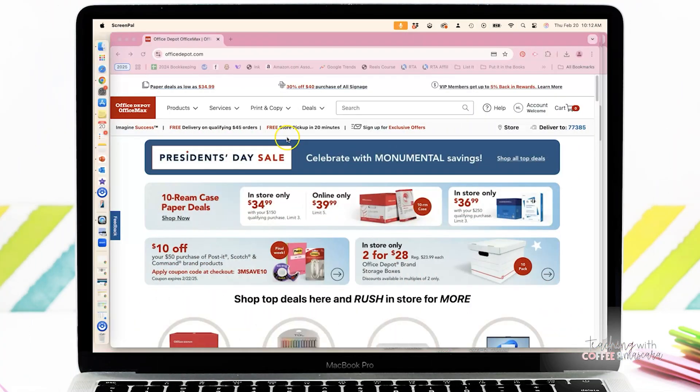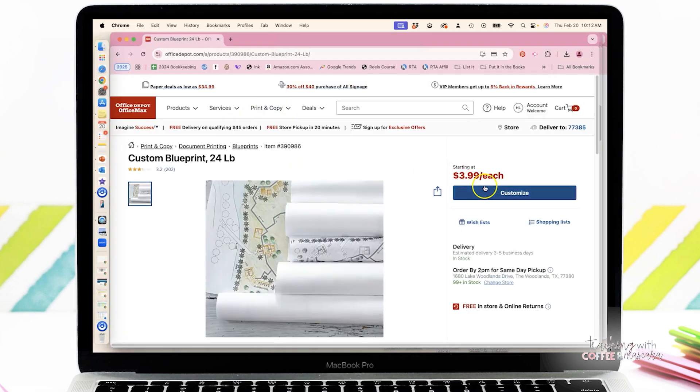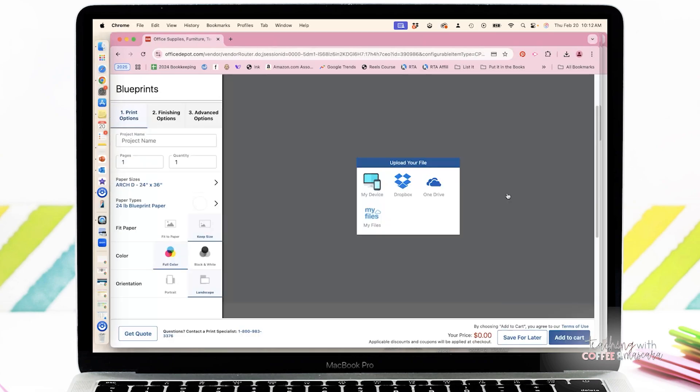Option two is to go over to officedepot.com. You're going to want to go to document printing and select blueprints. As you can see, blueprints is $3.99 each. Go to customize and then you are going to upload your file.